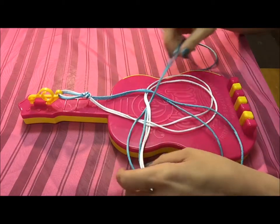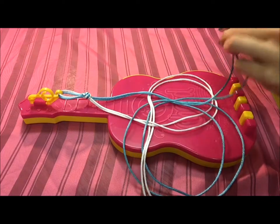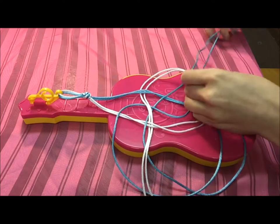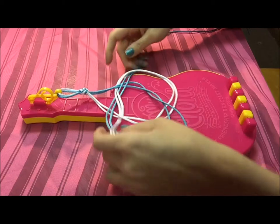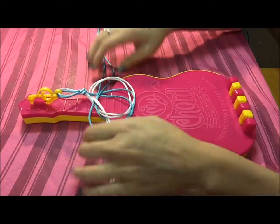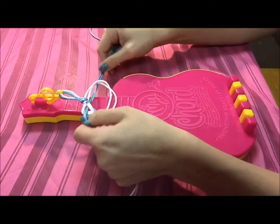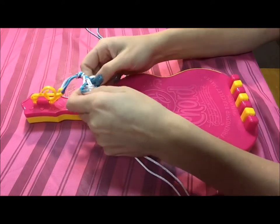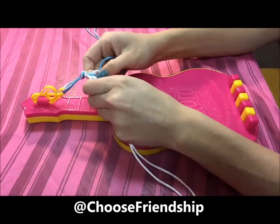You can kind of tighten it as you go. Then go over the top blue cord, and then go under the bottom of the white circle. Then you're just going to pull it towards the top and tighten it just like this.